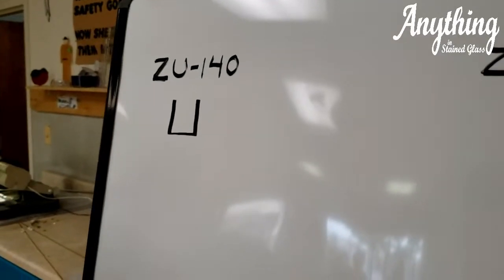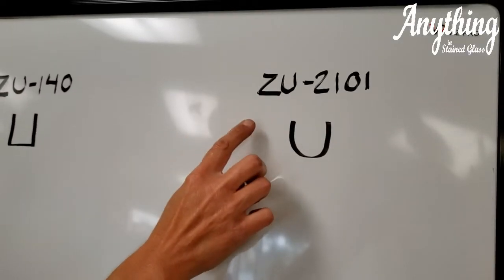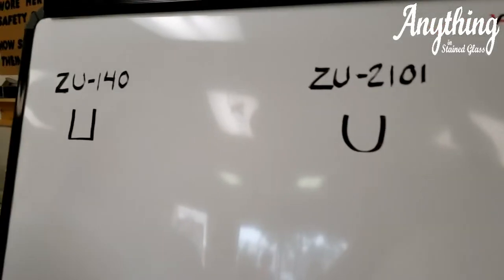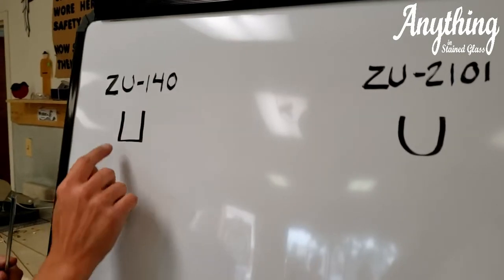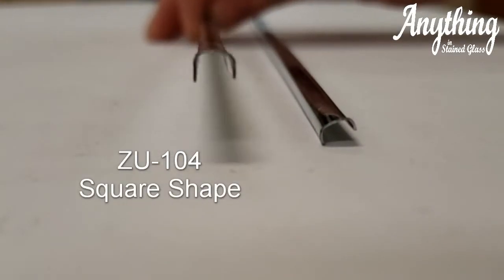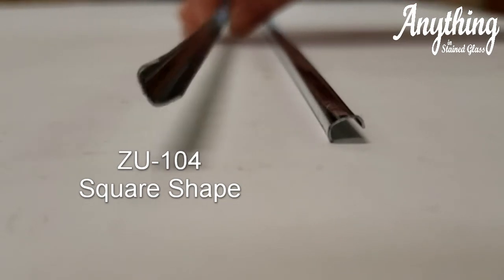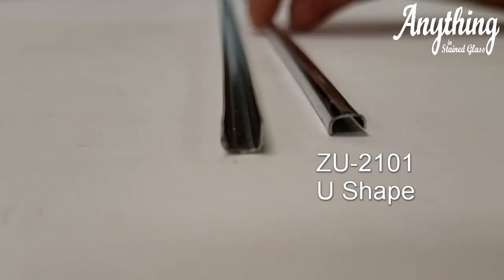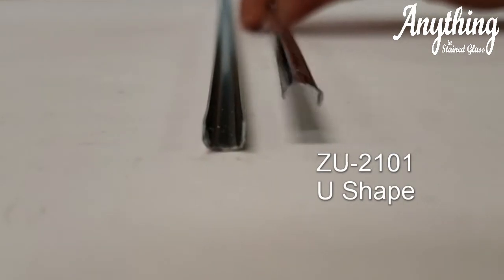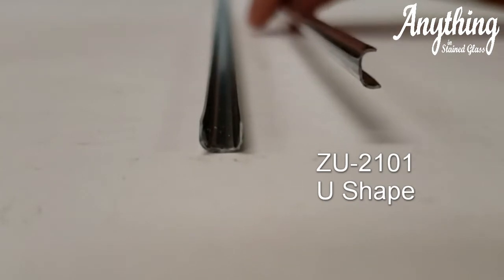Today we are going to discuss the difference between ZU140 and ZU2101. The ZU140 has more of a squared U shape — see how it looks more like a box? Whereas the ZU2101 has more of a U shape. See how it's U shaped.